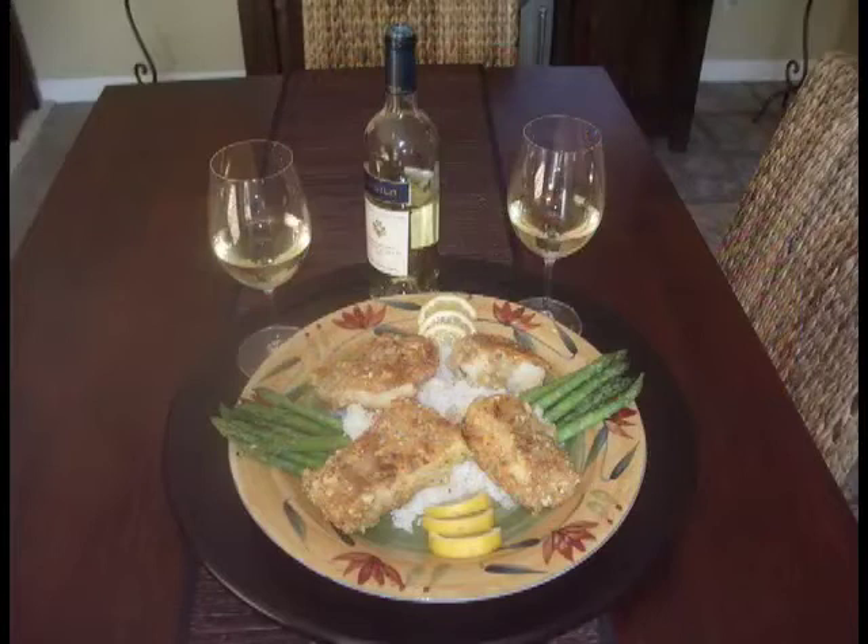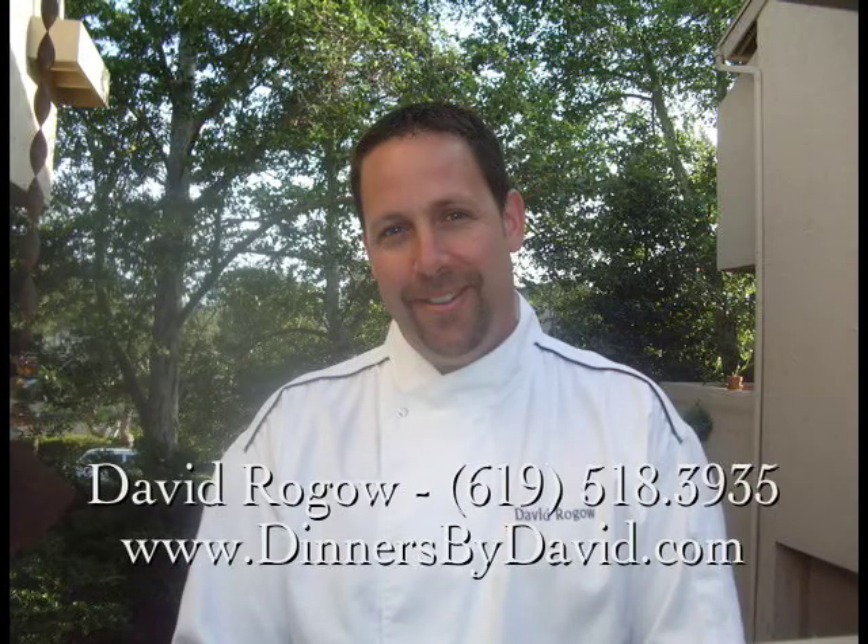Place onto a dinner plate alongside some basmati rice and fresh asparagus. Pair this with a bottle of your favorite Sauvignon Blanc, and you've got a complete meal you can be proud of for any occasion. Well, that's it for today. Thanks for watching. I'm David Rogo, and whether it's a casual dinner for friends or a private catered event, call Dinners by David for life's special occasions. See you soon.